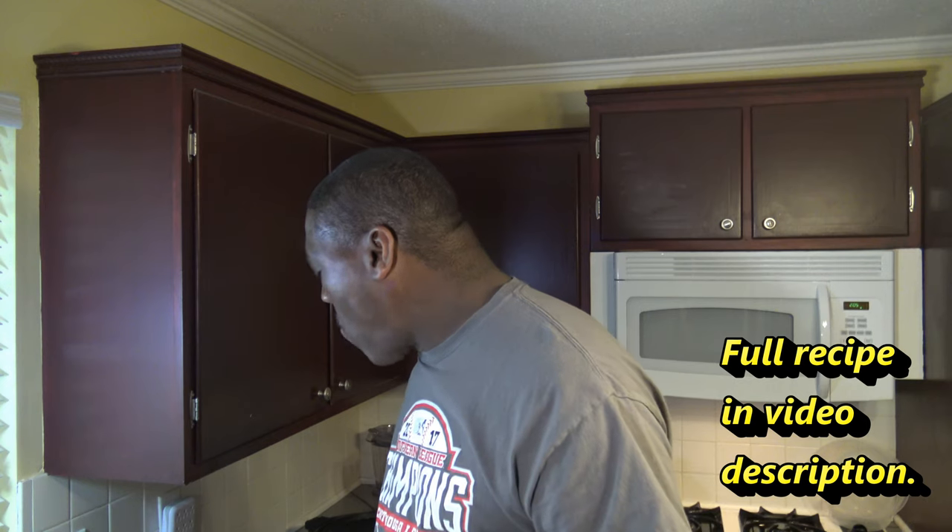Look at those piping hot shrimp — they look good! I'm going to taste one right now. Good hot shrimp! I've got to get off camera and get something to cool me down, and finish these shrimp.